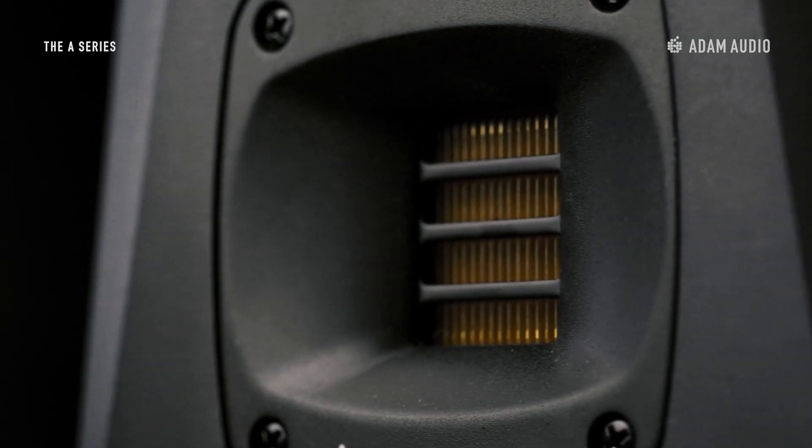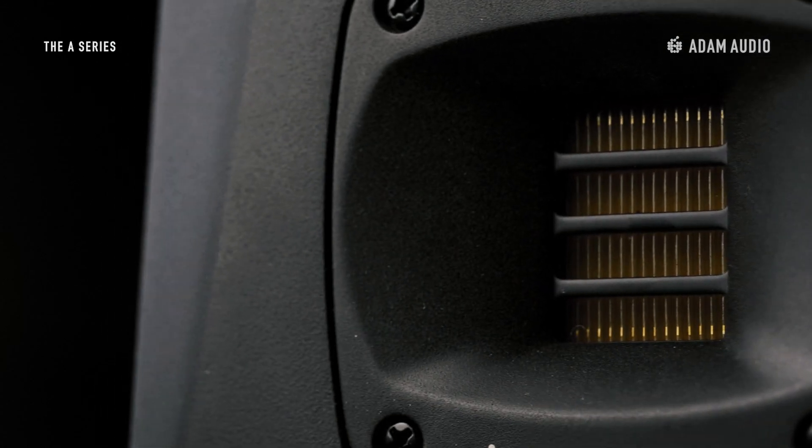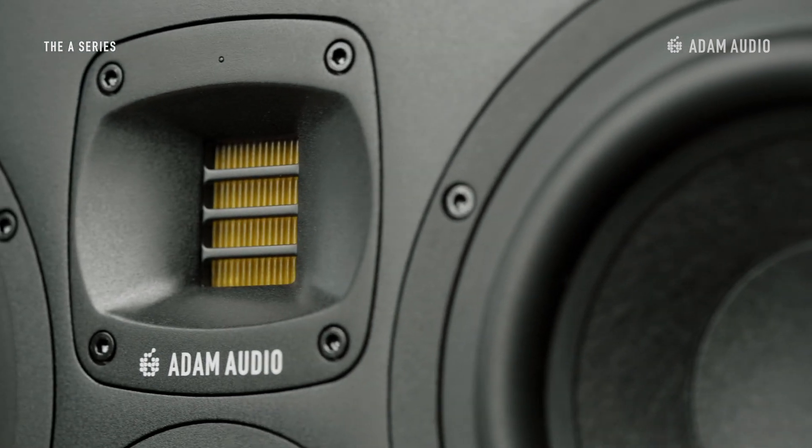An updated and more efficient version of the X-Art Tweeter is found in every A-Series speaker, including the A77H, providing detailed and clear high frequency sound across the entire product line. Handmade at our factory in Berlin, the X-Art Tweeter is powered by a class AB amplifier and reproduces the finer sonic details at low distortion.